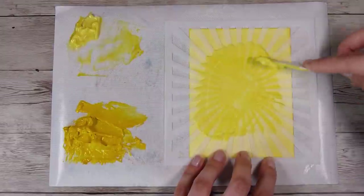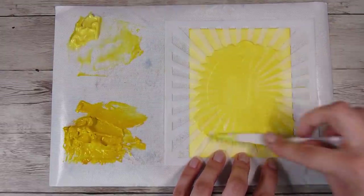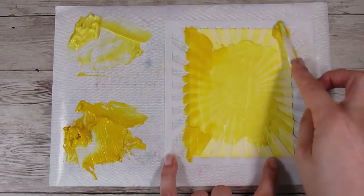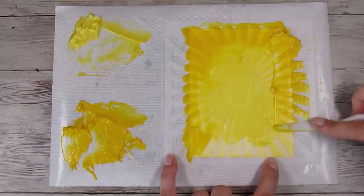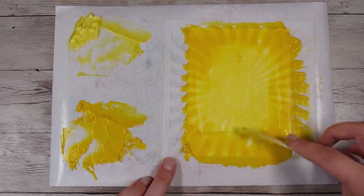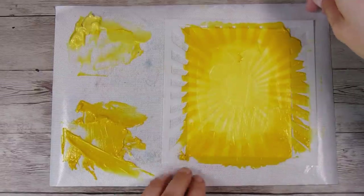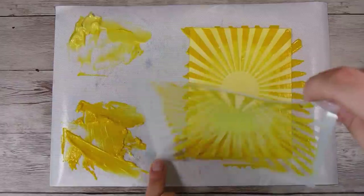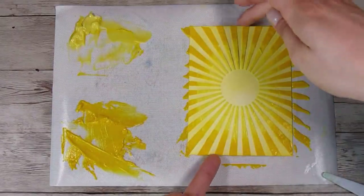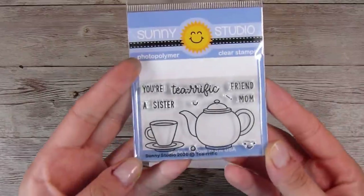By creating your own colored texture paste, this is a really easy way to make everything coordinate on your card, which is something I sometimes struggle with. You just end up using the same colors in lots of different mediums on your card front. For today, this is my background and you can see a really nice ombre — lighter in the middle and dark around the edges — and I'm going to put this aside to dry.